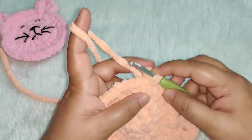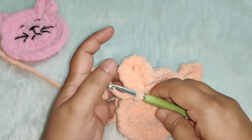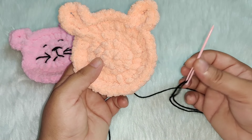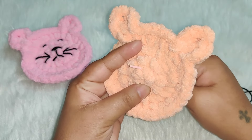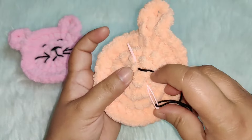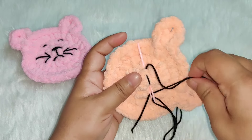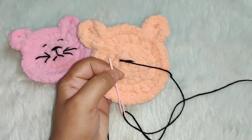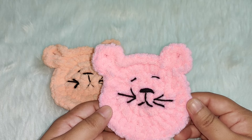After working the slip stitch, chain one, cut your yarn, and work in your ends. Now I'm going to start making the face using a yarn needle and black yarn — stitch it up like this and continue making the face of the cat. We've completed making the cat coaster! I hope you enjoyed this video, don't forget to subscribe to my channel, thank you for watching and happy crocheting!